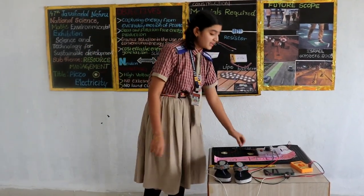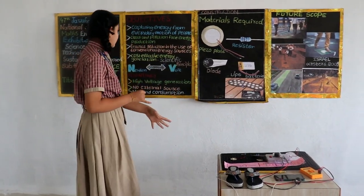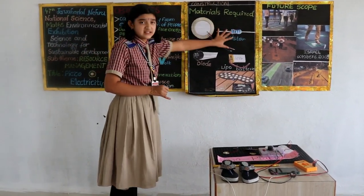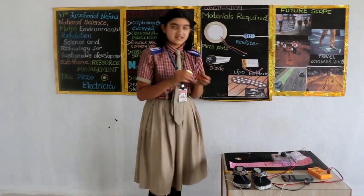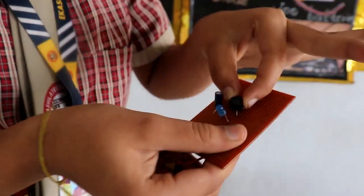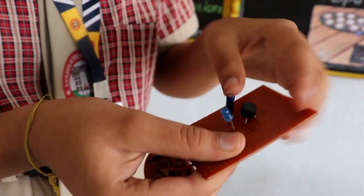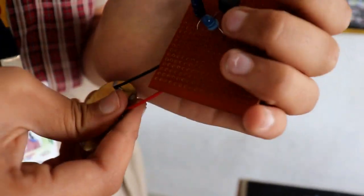Now let us discuss the construction and working of our project. For construction of this project, we need piezo plates, resistors, a rectifier or bridge diode, and a rechargeable battery. See here — this is the piezo plate. We have connected it to the bridge diode. This bridge diode converts alternating current to direct current, because AC cannot be stored in the battery. Next, through this diode, it passes to the capacitor, and from the capacitor to the light — that means the load.